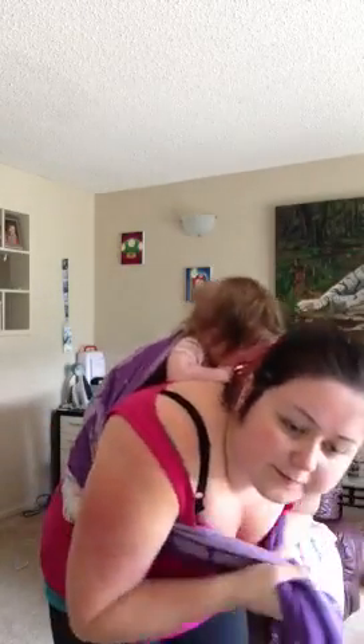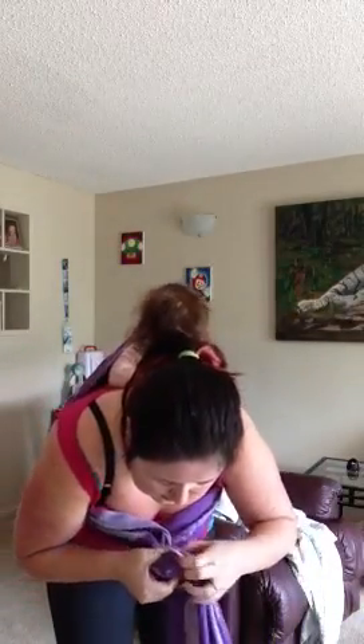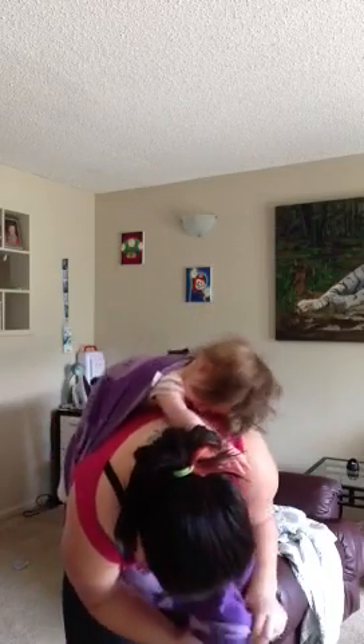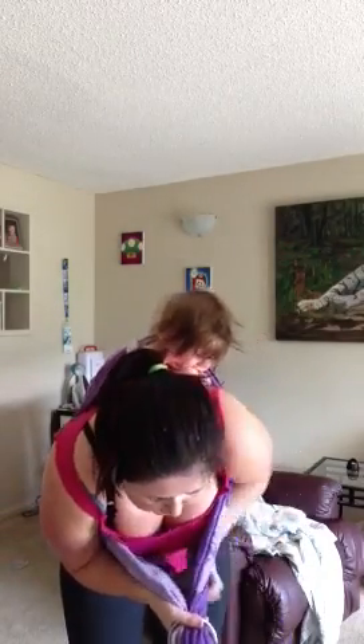Hold those tight, get your ring, and pull those through there. From here it's basically a back wrap cross carry.